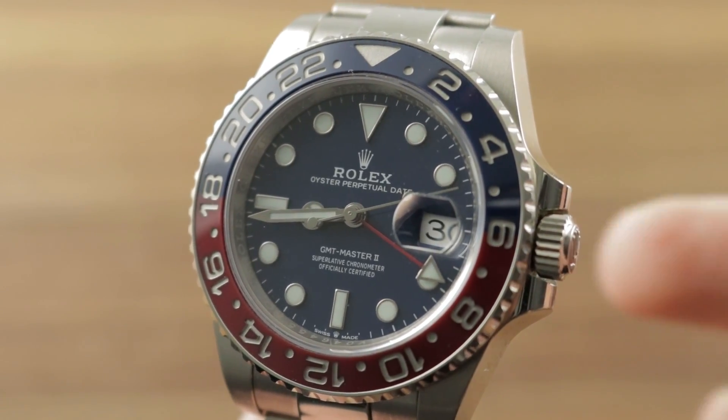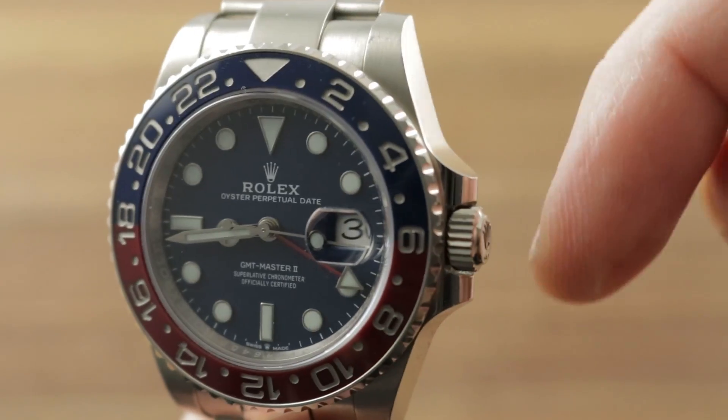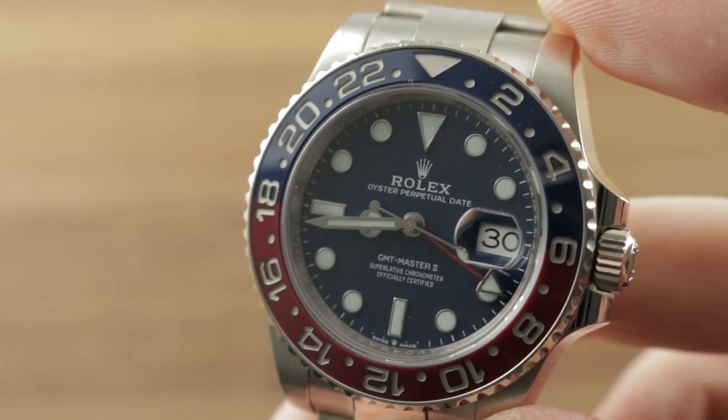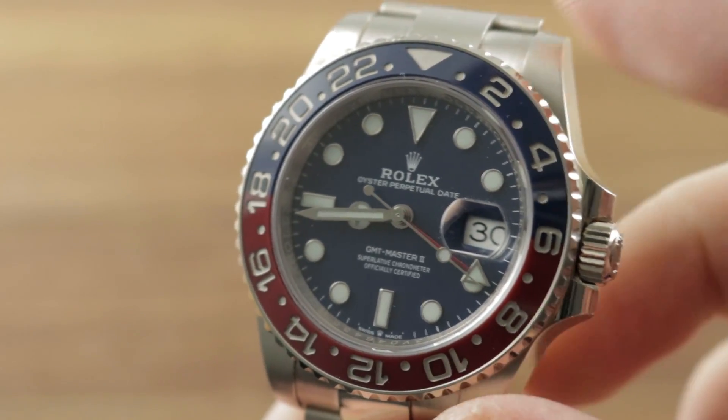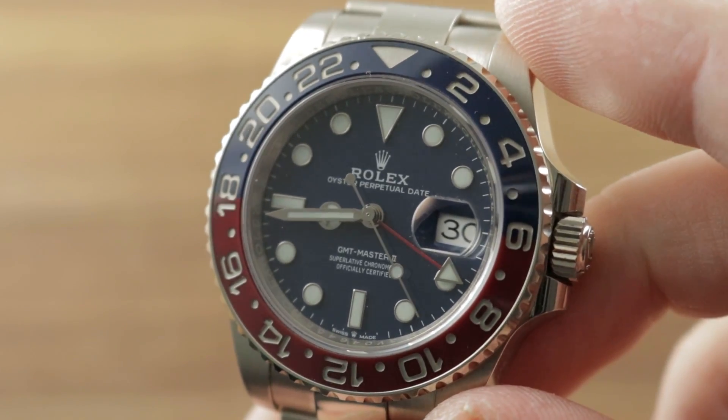Hi, I'm Tim, welcome to Watchbox and thanks for logging on. If you love this watch, email me at tmaso@thewatchbox.com — it's in the description below. That's the direct purchase inquiry line for pricing from you to me and my crew for this watch or any watch you see here on Watchbox Reviews.